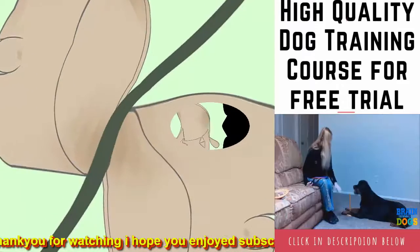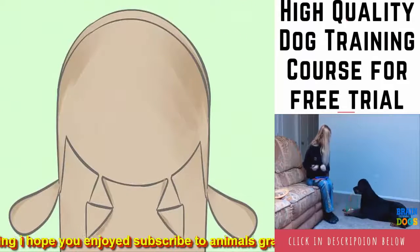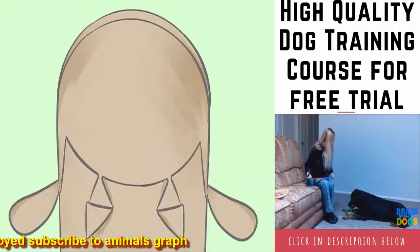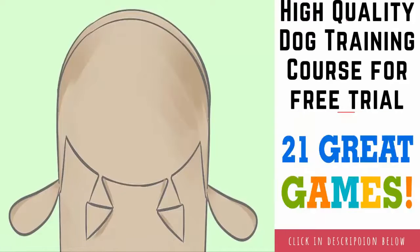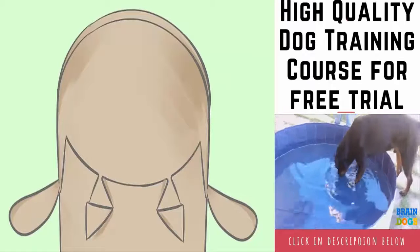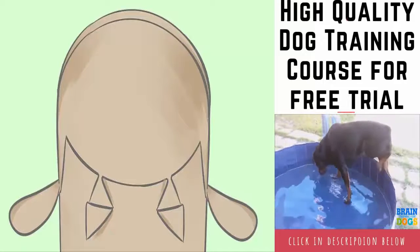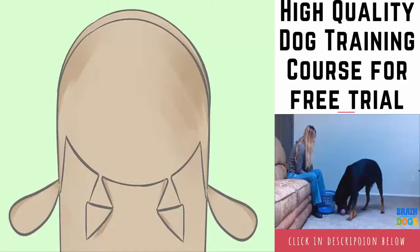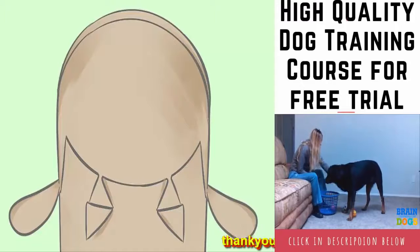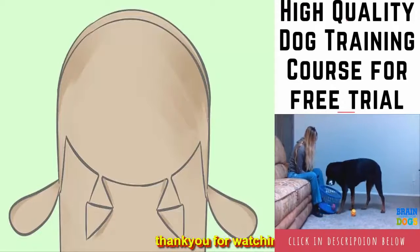Create ear slits: using a pencil, lightly sketch two ovals onto one end of the head piece, positioning them on opposite sides of the cylindrical perimeter. These ovals will become ears. Each one should be about one quarter the length of the tube. Carefully cut along three quarters of each oval outline, leaving the innermost end of each oval alone.